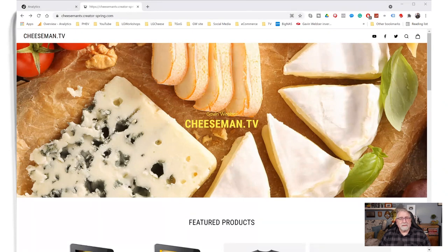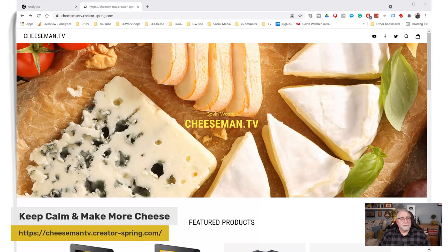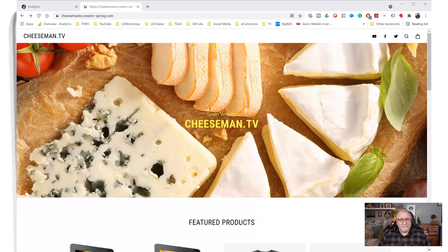And it looks something like this on your screen, you can see there. I will put the link so it'll make it easier for you to go and find it.